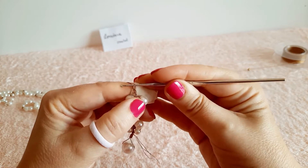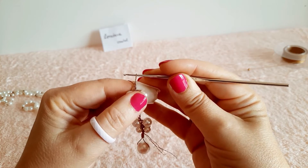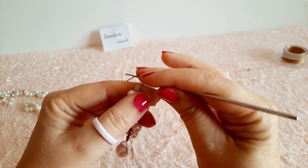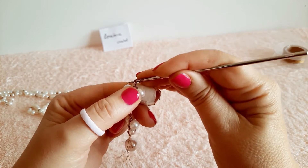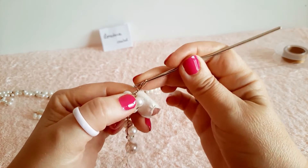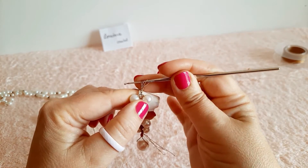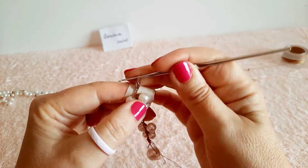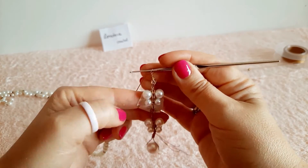Riprendiamo la lavorazione della fogliolina: mi alzo con la catenella di un centimetro, una gettata, entro nella catenella e porto su. Un altro gettato, entro nella catenella e porto su. Un'ultima gettata e chiudo tutte le maglie.